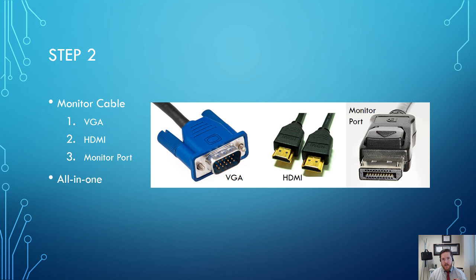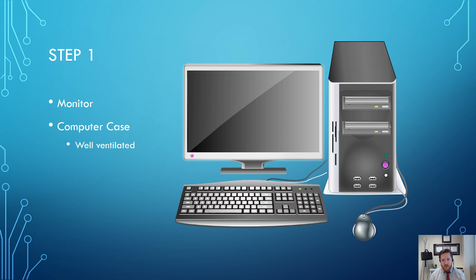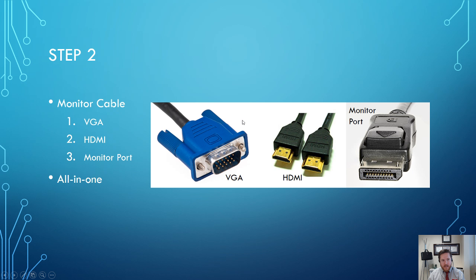Another thing to point out is that some people will buy an all-in-one computer. Typically these are Macs, or occasionally a PC that's all-in-one, where the monitor also has the computer components in the back of it, so you don't actually have a separate computer case — it's all basically stored right in that unit. Those are some things to consider before you move on.